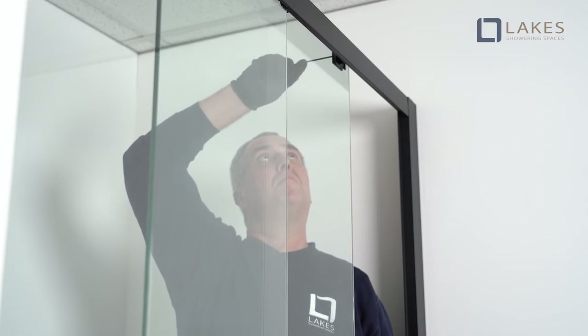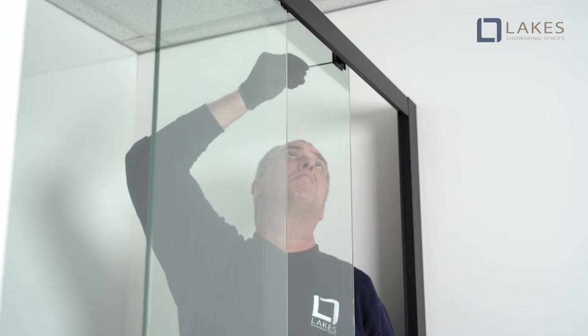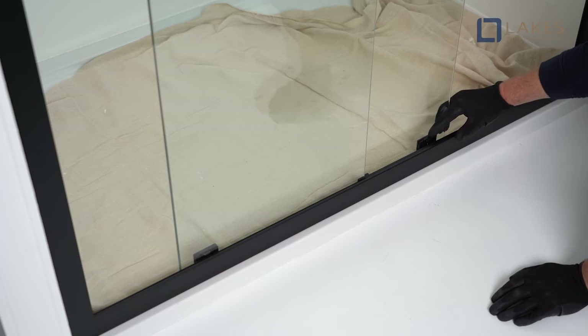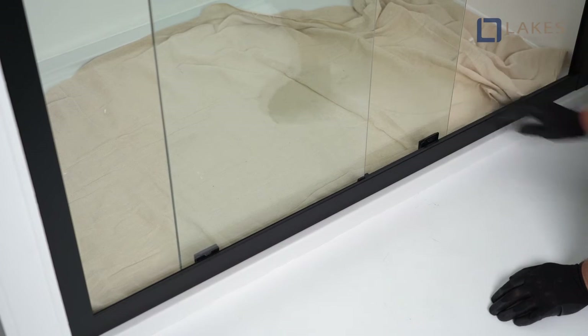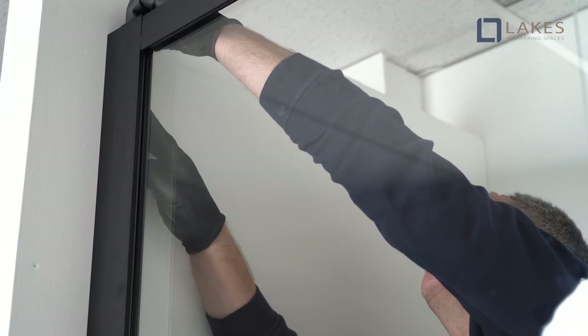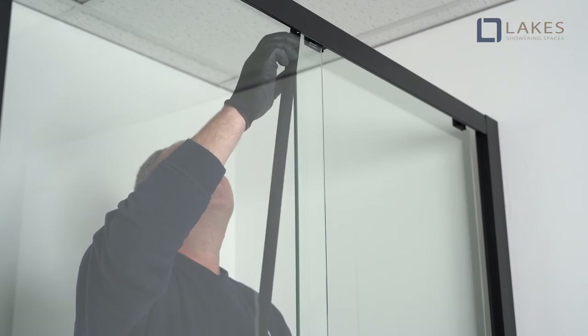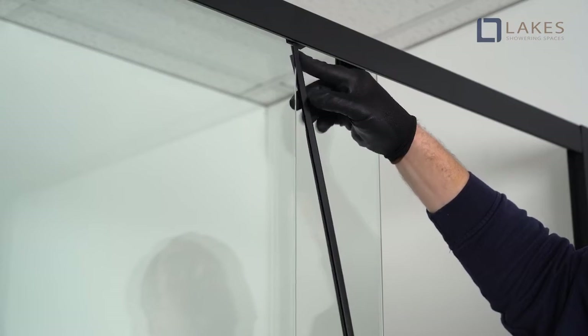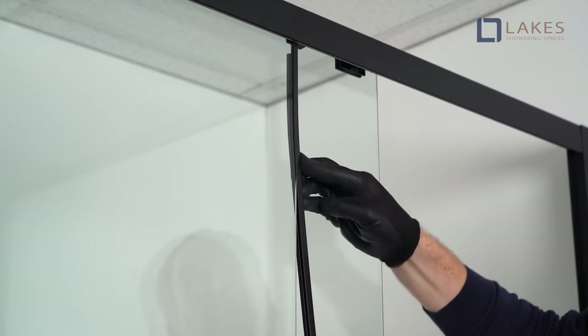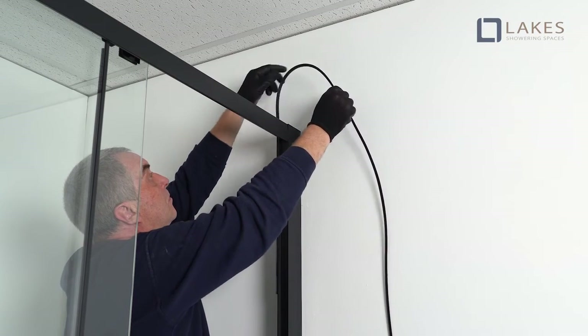Lift the door and engage the wheels to the top rail and immediately tighten the clamping screws. Using the buttons, engage the bottom wheels into the bottom rail. Clip the cover strips to the wall profiles ensuring it is engaged on all clips. Fit the edge seals to the trailing edge of the door and the leading edge of the fixed panel. Finally, fit the lip seal into the frame on the door closing side. Ensure the seal is angled away from the wall.